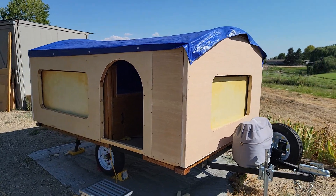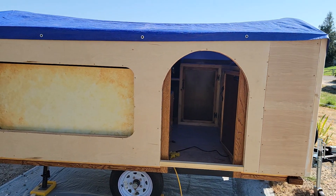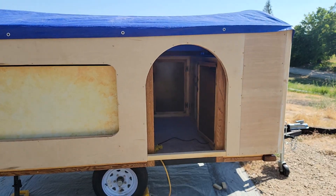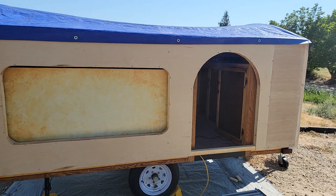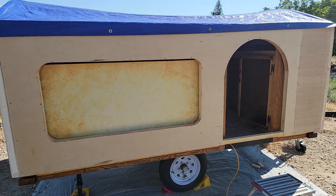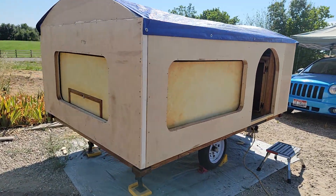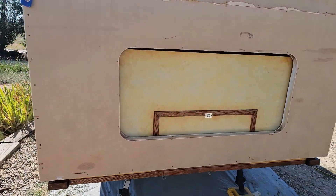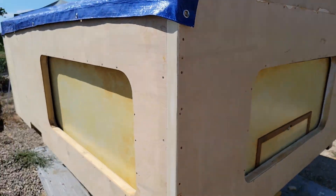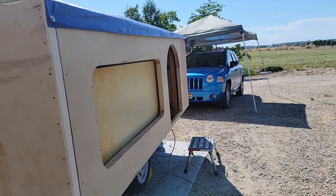I've got a tarp temporarily tacked on to the top — it's gonna be a canvas top when it's done. I have some laminated arch beams, five of them, that'll go down the center to hold the top up. You can see I've got some nice window cutouts — the back's gonna have a four foot by two foot window, and there's one on every side.